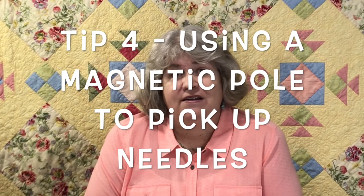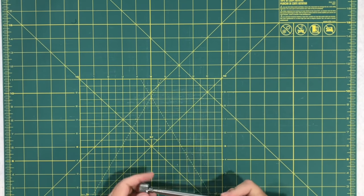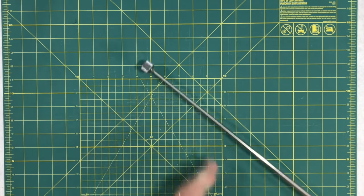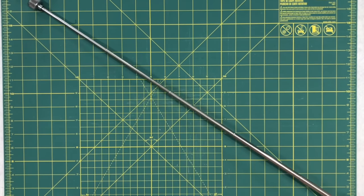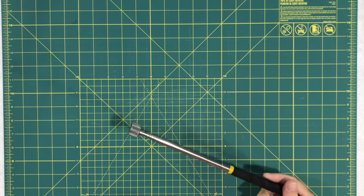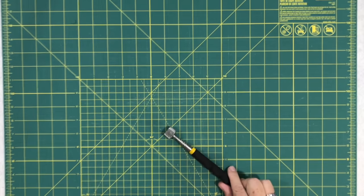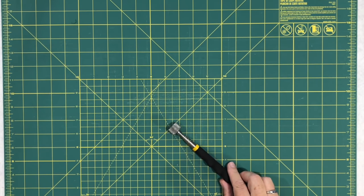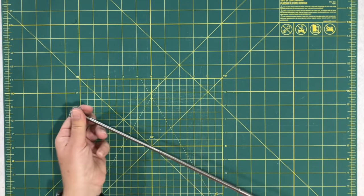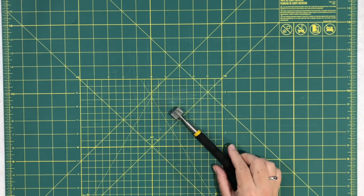Number four is using magnets around the quilt room — they'll save your feet from a lot of pain. I raided my husband's toolbox for this. It's a telescopic magnetic pole you can get at a hardware store. It extends really long, so I don't have to bend over every time I drop a pin or safety pin. I love this tip. Our carpeting is sort of gray, so pins blend right in. It's a cheap device that picks up everything you drop.